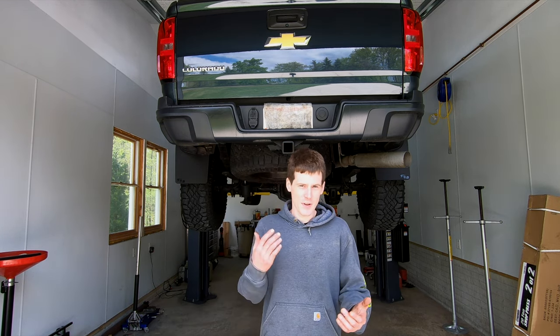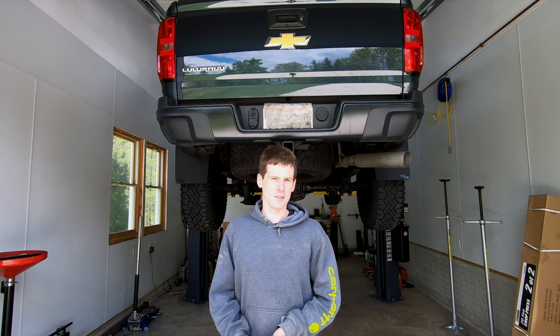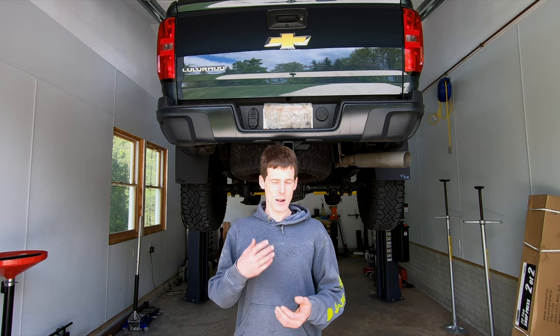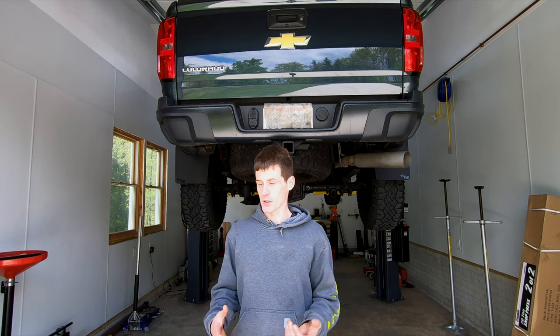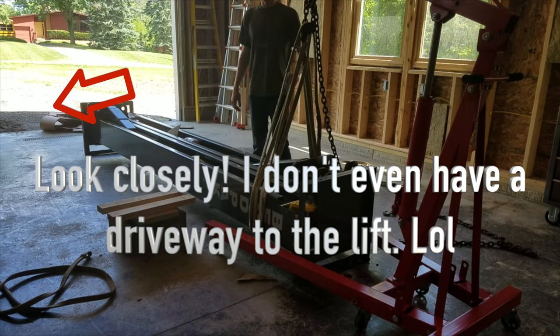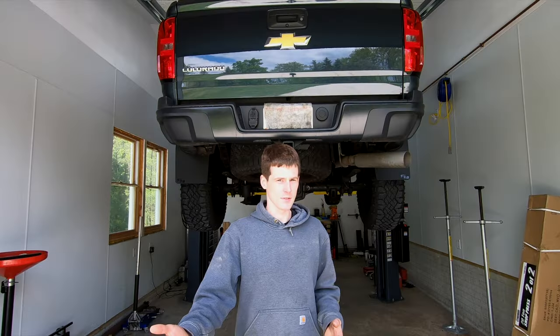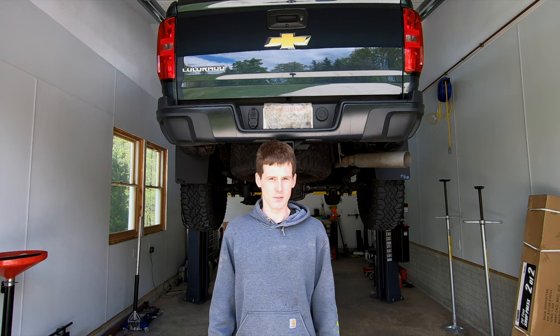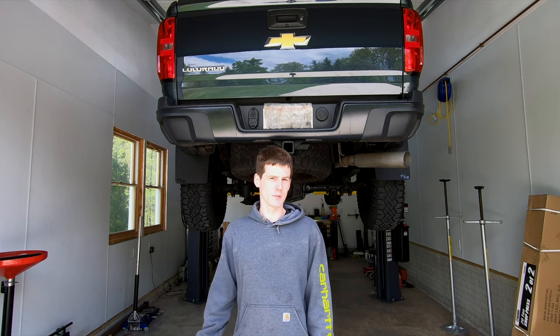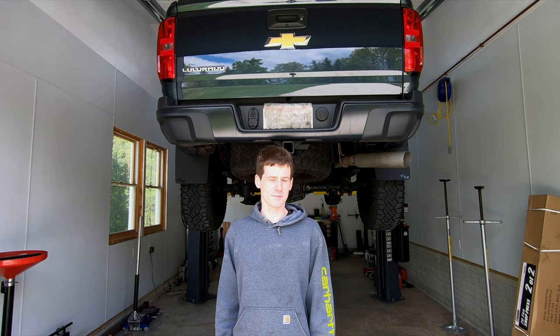When I put this thing in I was more or less just focused on getting the lift. Then it was like, oh crap, there's some other stuff I need to get to make this thing useful. So that's what we're going to go over in this video — let's get started.